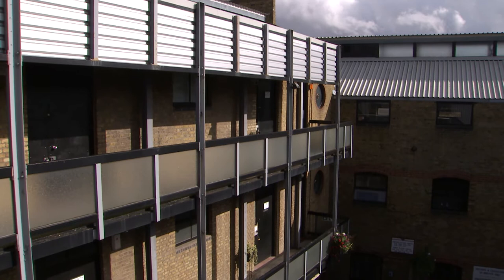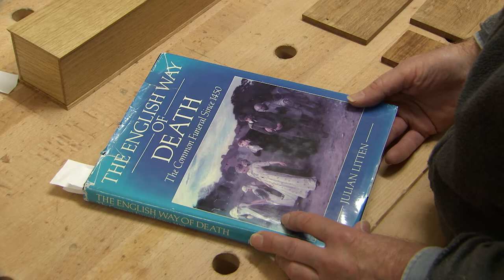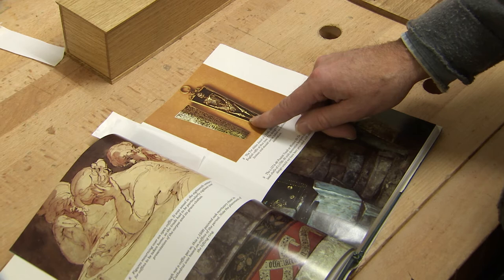I was just going to give you some idea of where I'm coming from. I started with this wonderful book, The English Way of Death, by Julian Lytton, who's been very helpful in pointing out historical aspects of coffin making in England. And this dates from about 1540 to 1550.